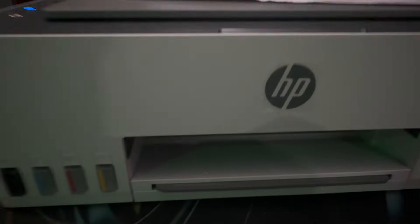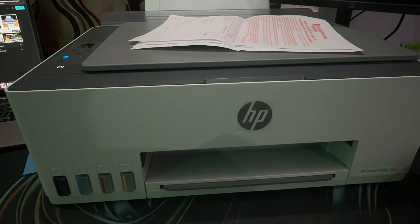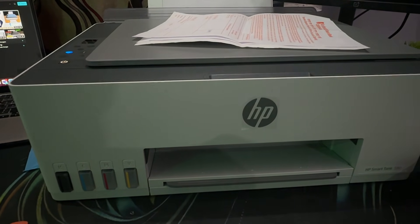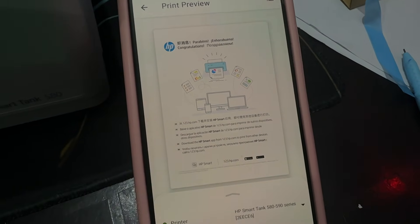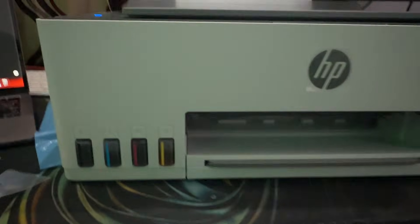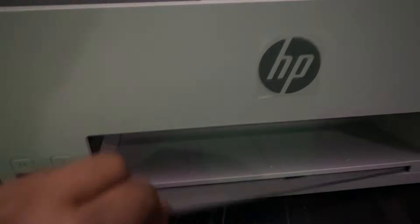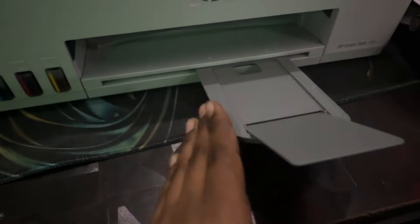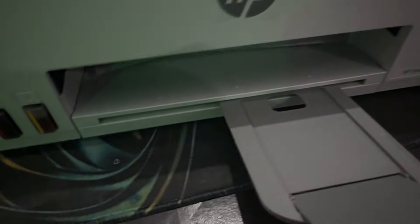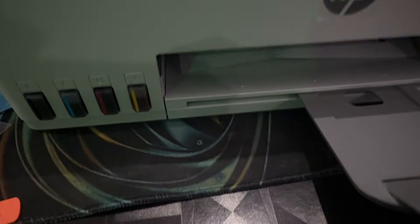It will start printing. The first time it takes a little time to start up, but once set up completely it won't take too much time. You can see it has started printing — this is my page. If you are printing multiple pages, open the output tray and it will auto-collect all the pages.